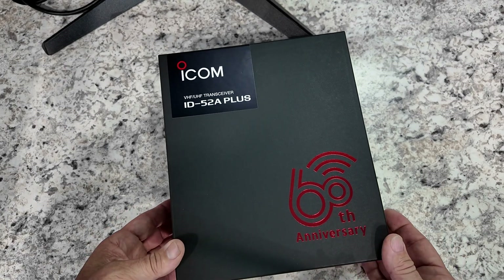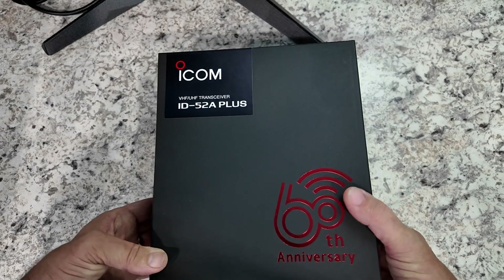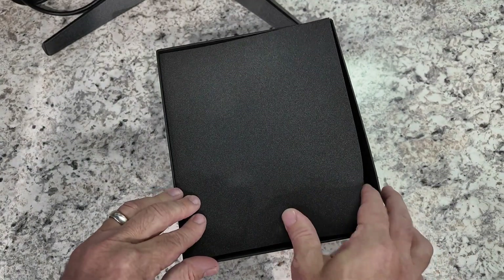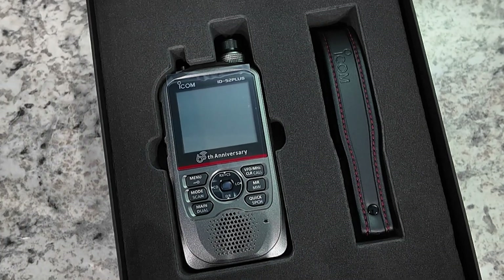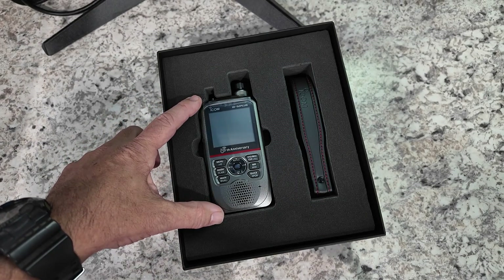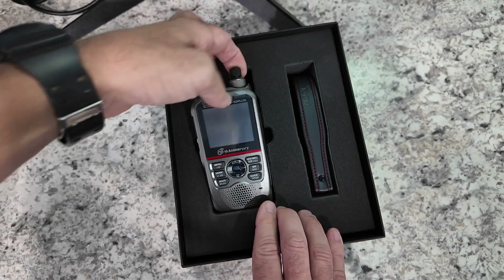Very nice box that the radio comes in. And guys, I haven't even opened this box to take a peek at it before we got on camera. The only thing I did was try to remove the tabs that were holding the box closed. So let's see exactly what we get in the box. Box is open, a little bit of foam padding here. Take a look at that. I do want to say right up front — I have never owned an ICOM radio.